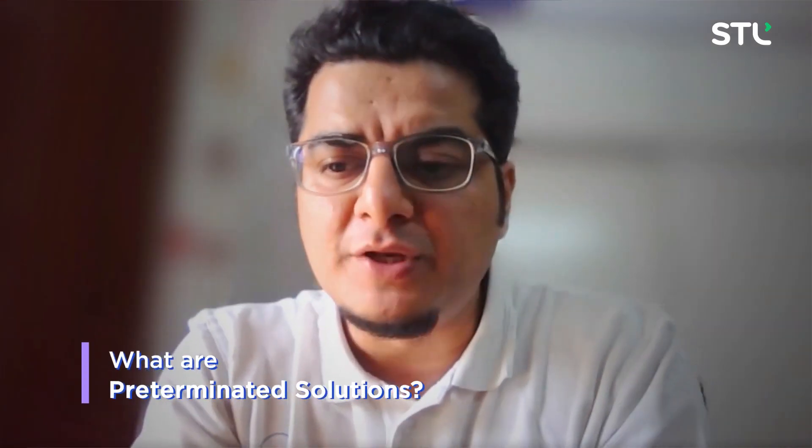Today we speak with Kai from the STL global team to understand how you can leverage these connectors for faster deployment. Let's dive right in. So diving right in, Kai, what exactly is a pre-terminated solution? How would you explain it?